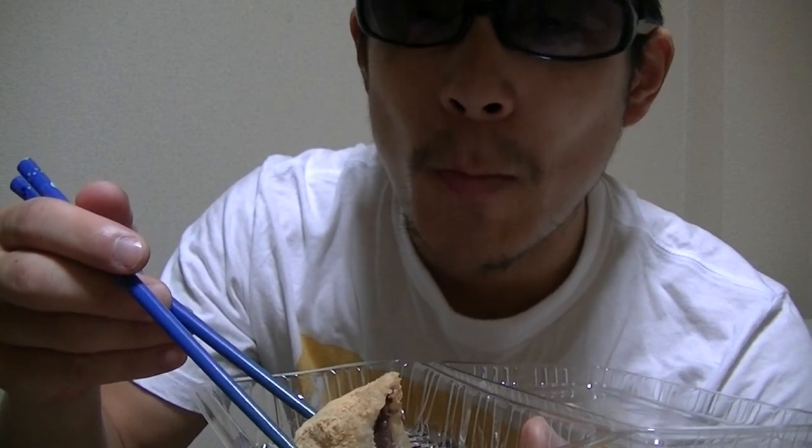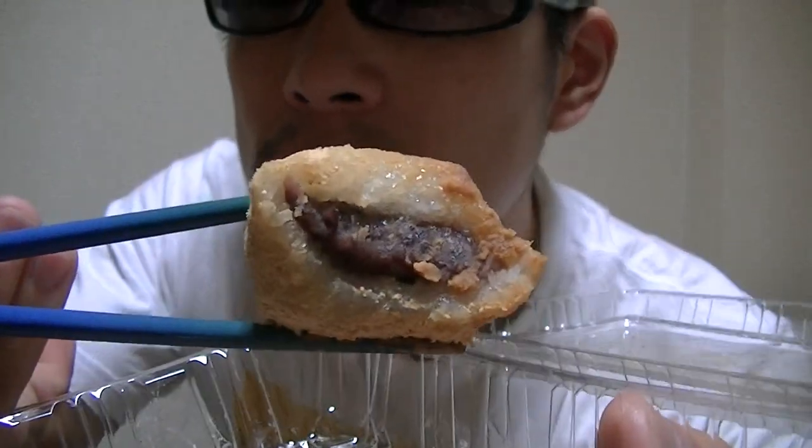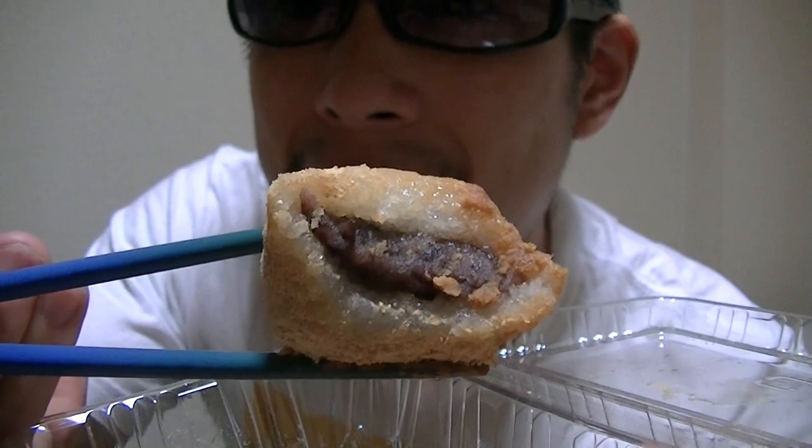Oh, well, you know, this is a bit strange flavor, but I like this. Not bad. This is food with anko.